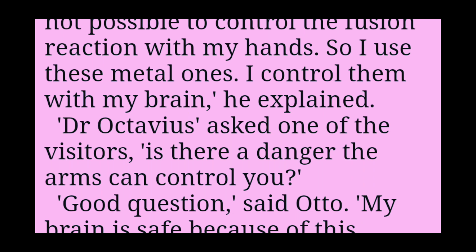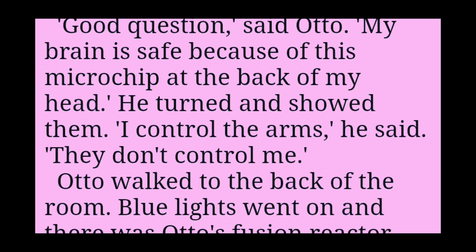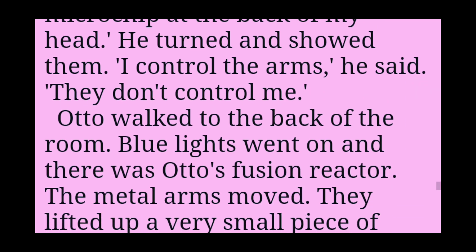Dr Octavius, asked one of the visitors, is there a danger the arms can control you? Good question, said Otto. My brain is safe because of this microchip at the back of my head. He turned and showed them. I control the arms, he said.